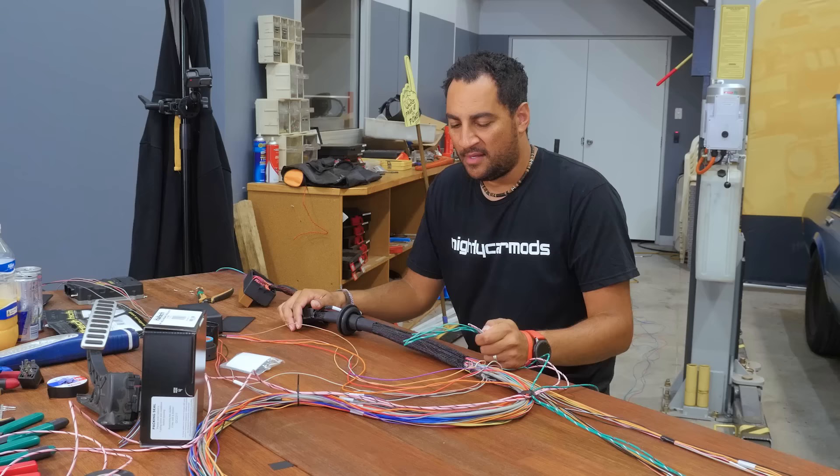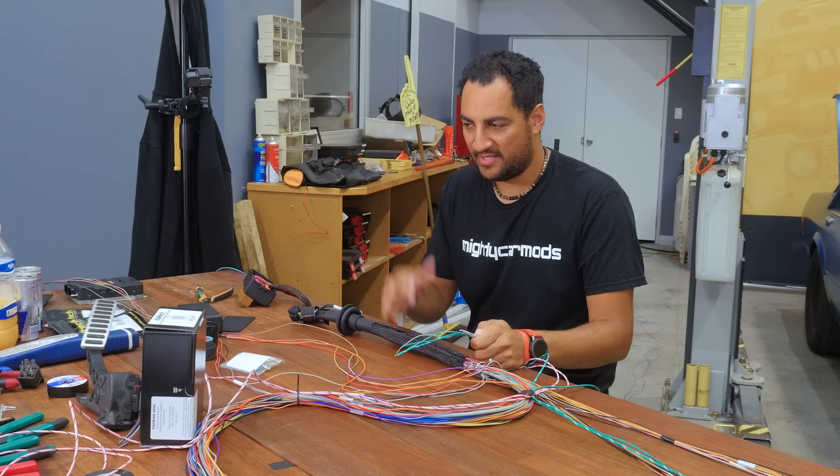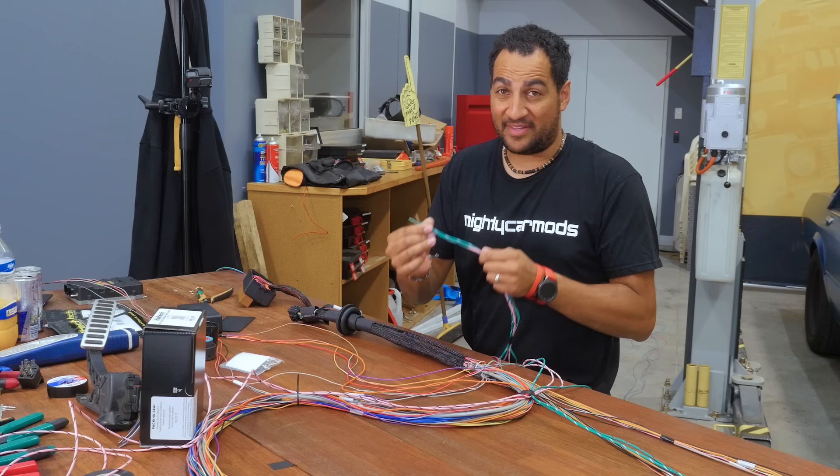I'm not having a good time feeding this through because I wasn't planning well enough. I often find that just wrapping a bit of electrical tape around these wires actually helps to feed and pull them through really nicely. So let's just do that.